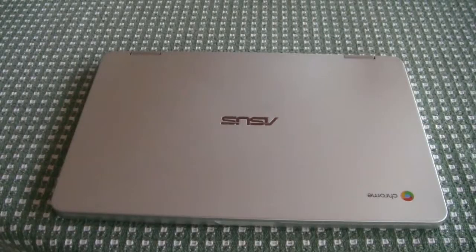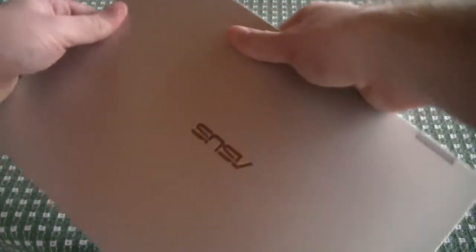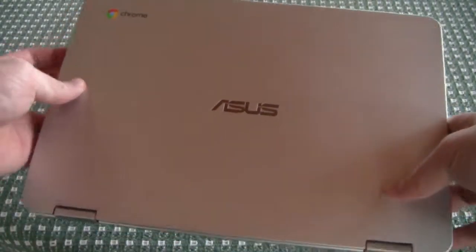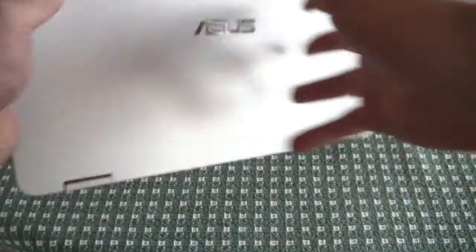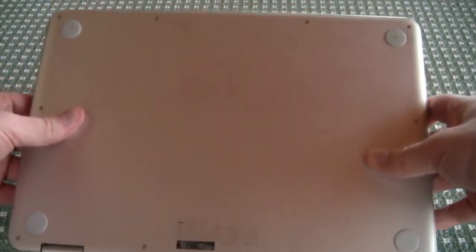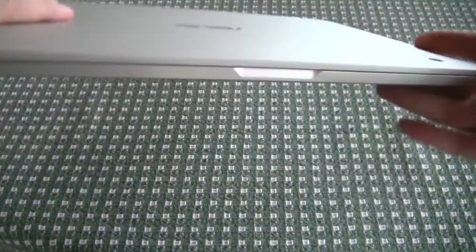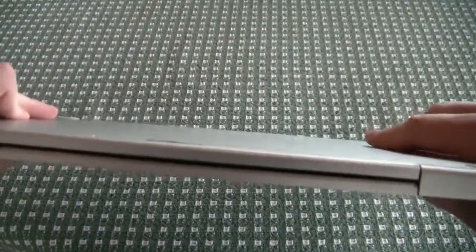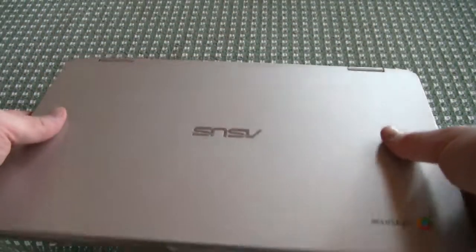So let's talk about the build quality first. It's clear that ASUS really wanted to go for a MacBook-like aesthetic with this build, and they succeeded. It's fully aluminum, and weighing in at 2.6 pounds, this thing not only looks professional but is lightweight as well. While it wouldn't compare to anything like an LG Gram, this thing still holds its own as a lightweight device for anybody to use.